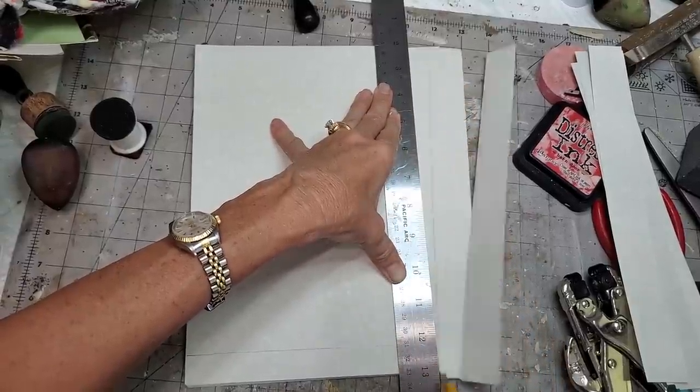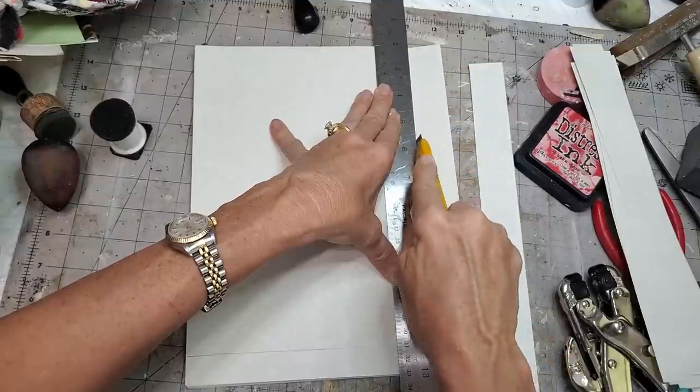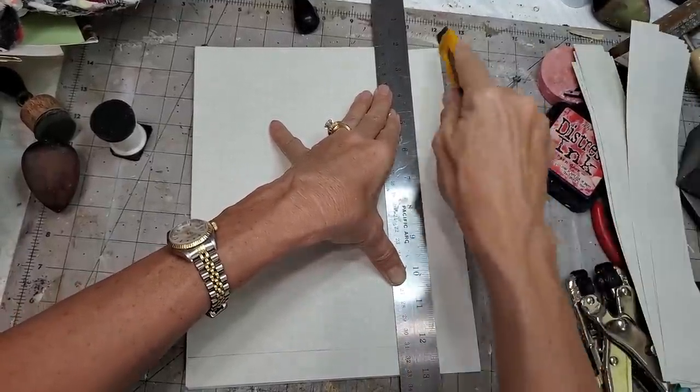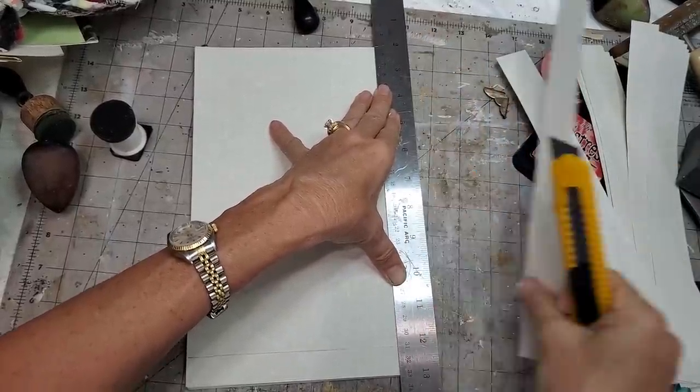I found this is the easiest way to get a nice flush edge with journal papers. Sometimes the guillotine will choke on a lot of papers at once. The little tiny cutters with the fishing line or whatever it is, they just can't handle it. It's just too much for them.